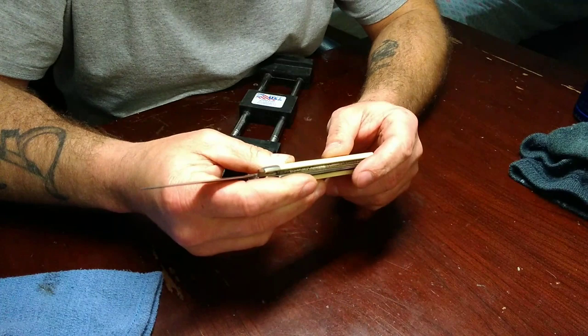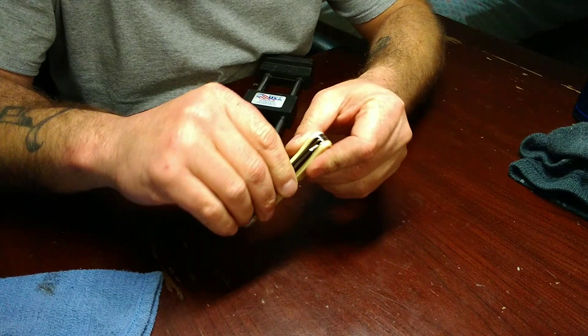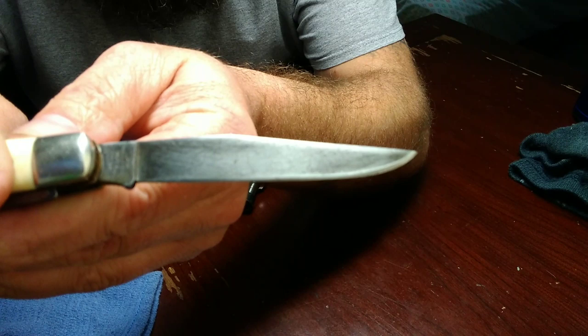I picked this guy up at the flea market for $10 and it's still got plenty of snap left to it. That's a good little knife. And you can see whoever had this knife, they pretty well knew how to sharpen. They took care of it.